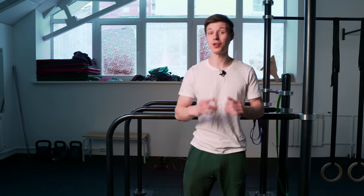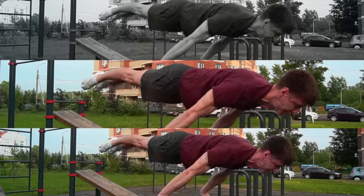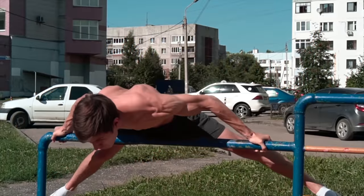Hey Chalicinics community! It's Artem from Chalicinic School here and today we're gonna talk about dips for planche. Most athletes forget about basics when they go to the planche and this is a huge mistake. Basics not only prepare your body for the huge burden you will get while learning planche, but also can give you understanding of technique — only if you perform them correctly.